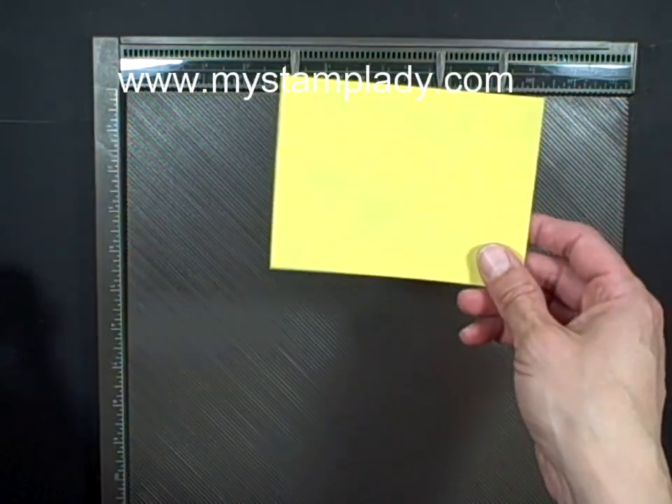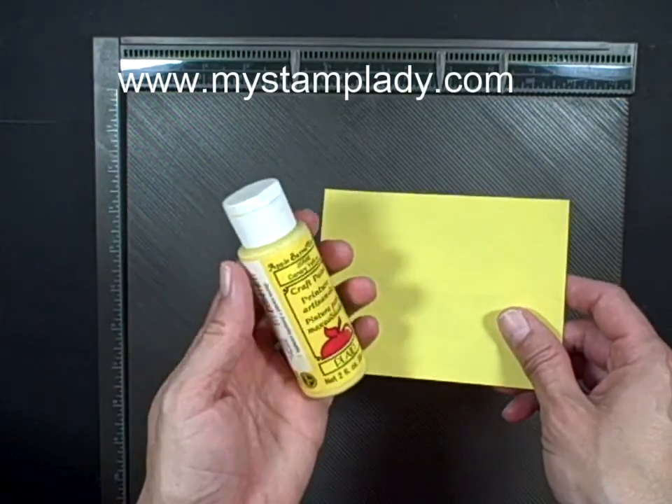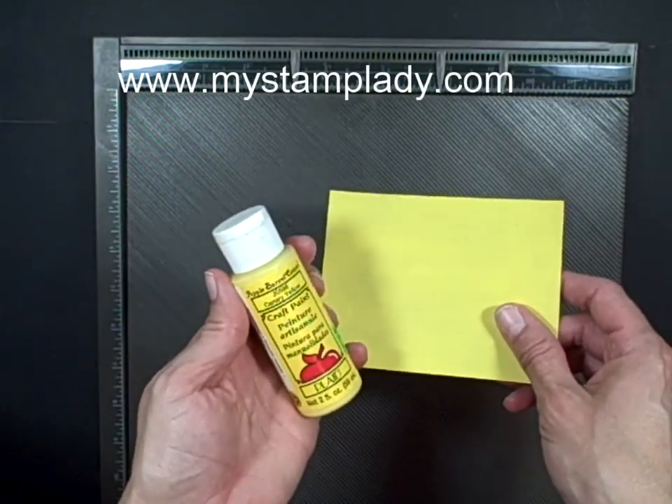Ahead of time, I took a piece of crumb cake cardstock and painted it with a few coats of craft acrylic paint.